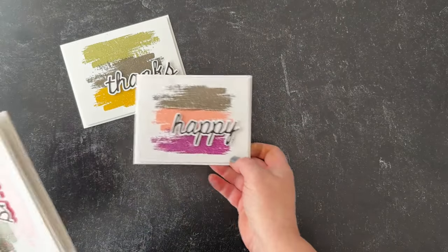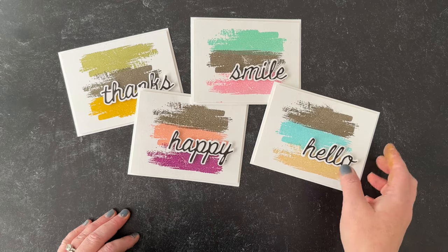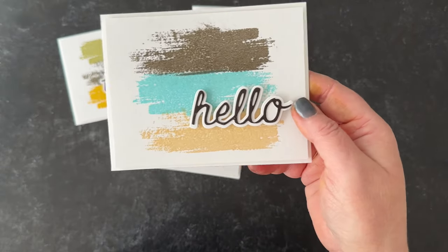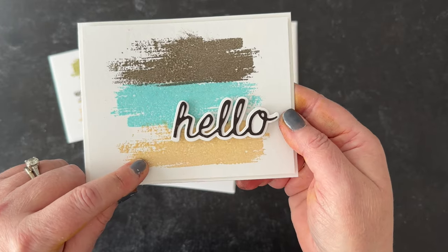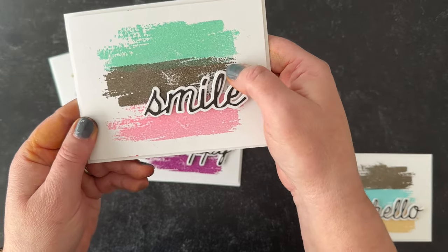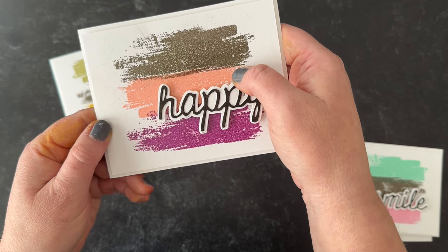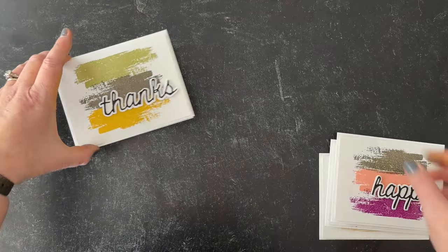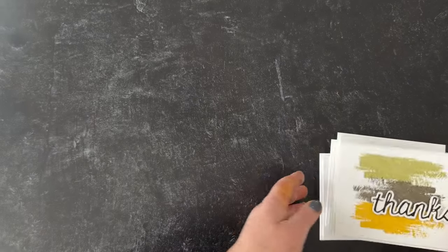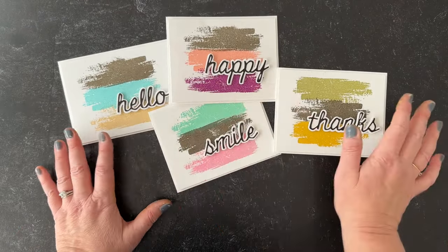The next one is another set using the Brush Stroke Stamp Set, and each one has a different look depending on what you pair with the color. The first one has Scorched Timber, Salvage Patina, and Antique Linen. The second reminds me of ice cream — Cracked Pistachio, Scorched Timber, and Kitsch Flamingo. The third is Scorched Timber, Saltwater Taffy, and Seedless Preserves. The last one has a fall feel: Peeled Paint, Scorched Timber, and Fossilized Amber. You could do so many different color combinations — really anything is possible with these.